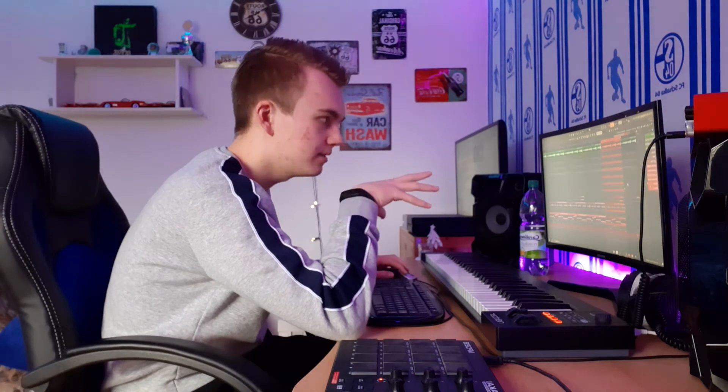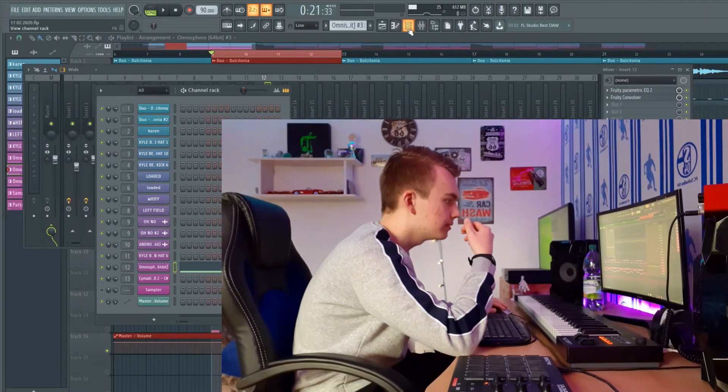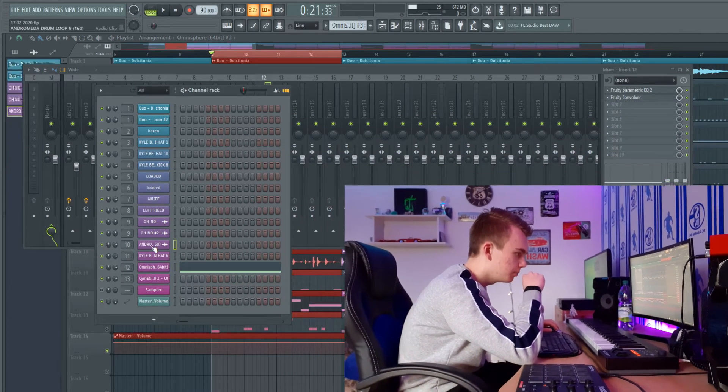I'm going to add the drums and then I'm jumping right back to you. To give the beat a little atmospheric kind of sound, I added an old-school kind of drum loop and put some very dope effects on it.